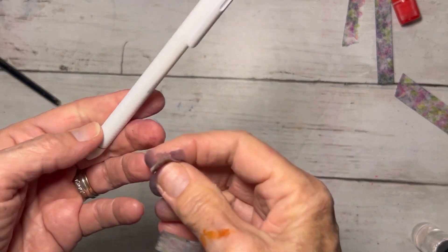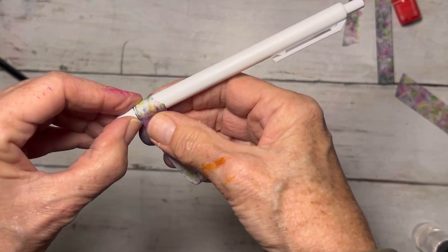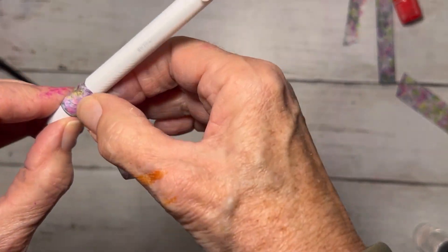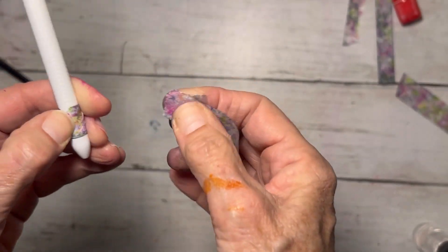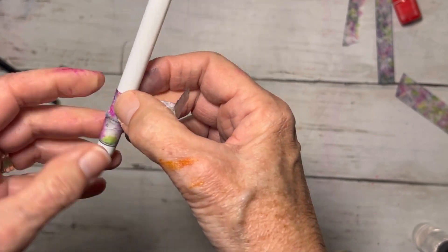Here we are with the tape that we got paint and sprays and all kinds of fun stuff on it. It still has stick to the back of it, so I'm going to take it, wrap it around until it meets right here, rip it off, and then continue all the way up the pen.